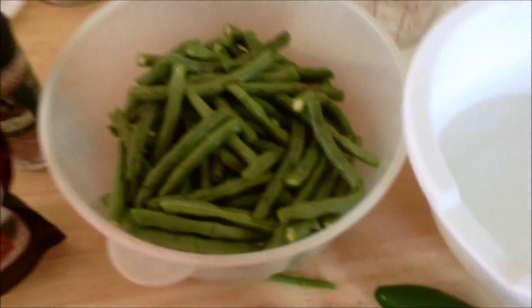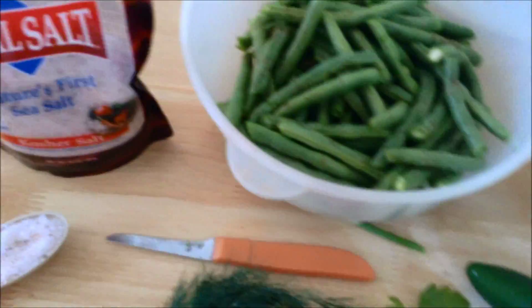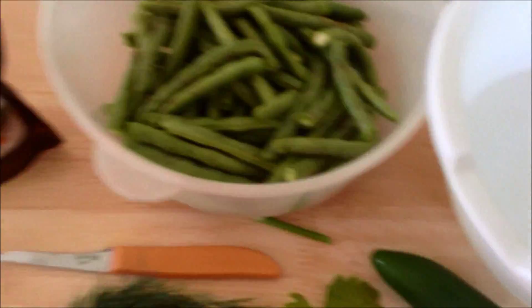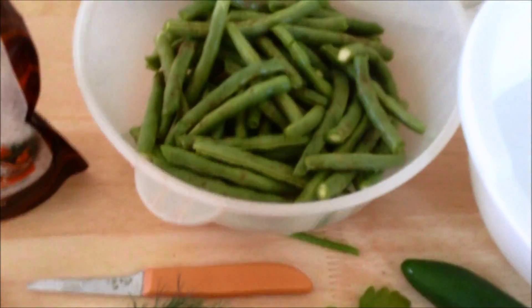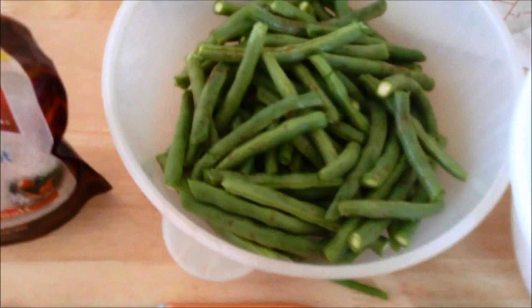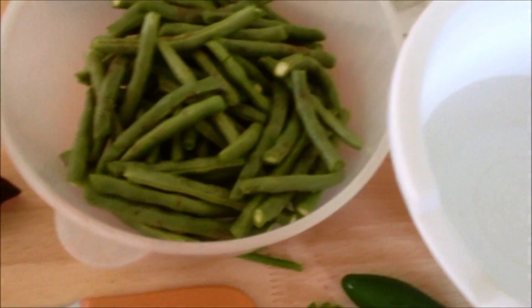You need some peppercorns — full peppercorns — and some mustard seed. You can do your own thing, put whatever you want in this, but you have to do the salt ratio to the water: that much or more if you want more. For every two cups, you want at least a tablespoon and a half of salt.